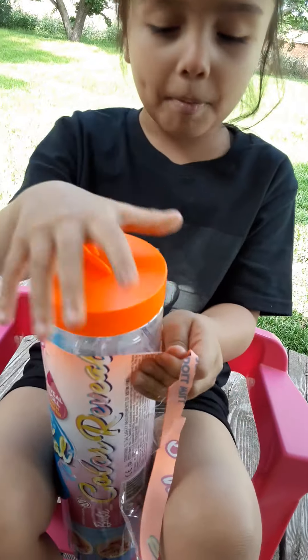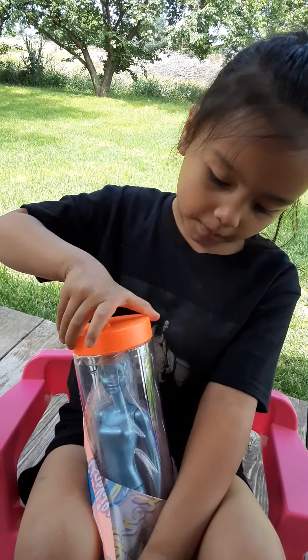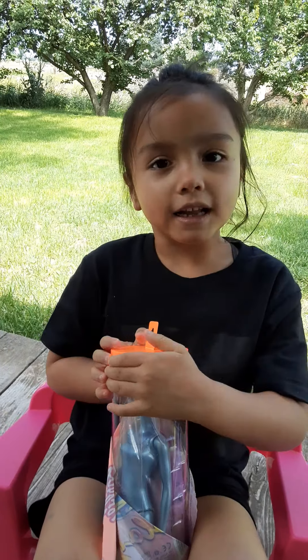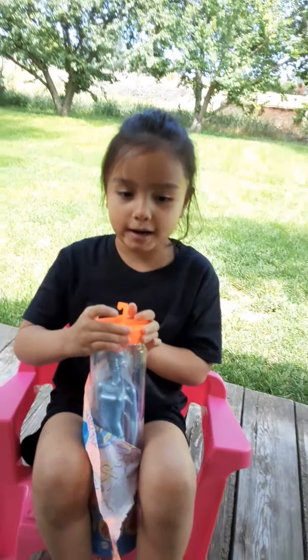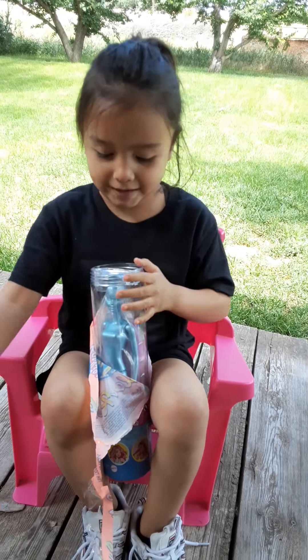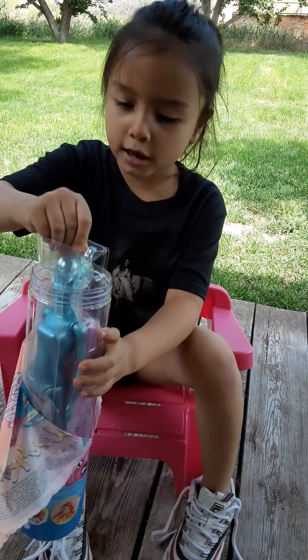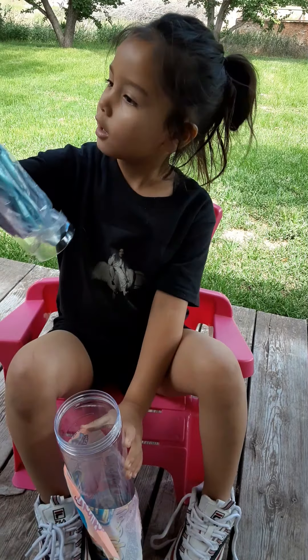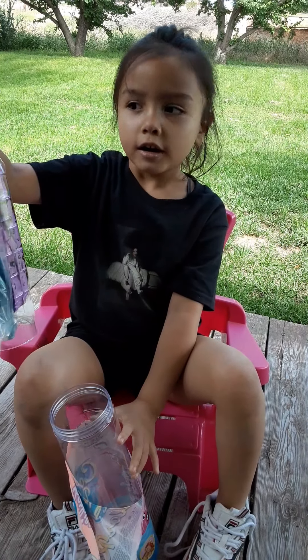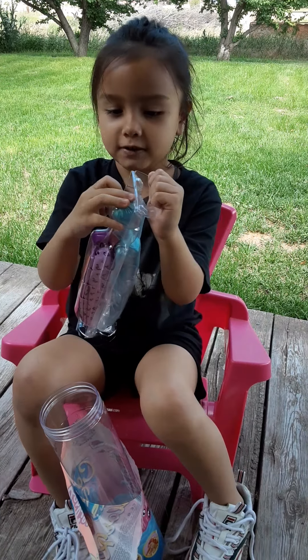So right now we're going to open up the wrapper. Not the wrapper yet — let's open up the opener. Look at the Barbie. It has gold reveal on it. It's sparkly. I wish I could leave this gold reveal on, but I have to take it off.